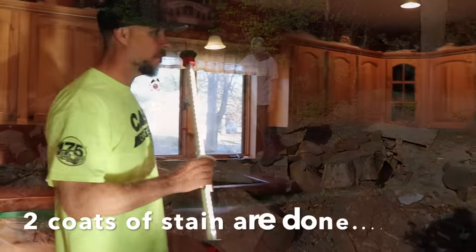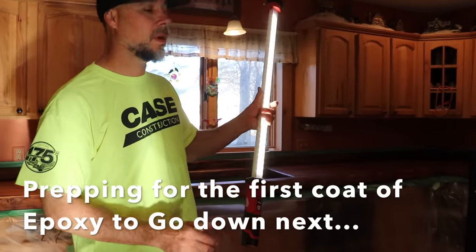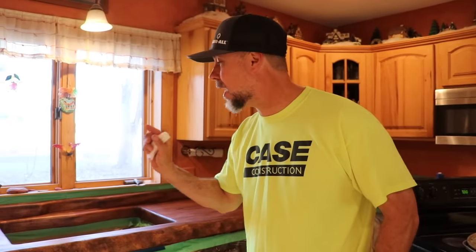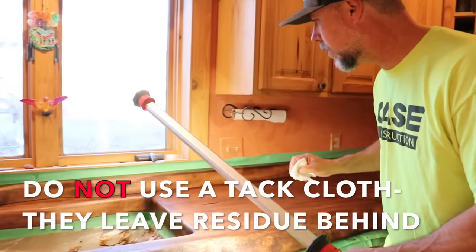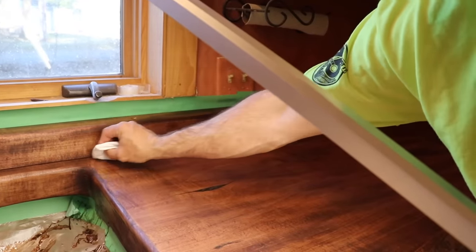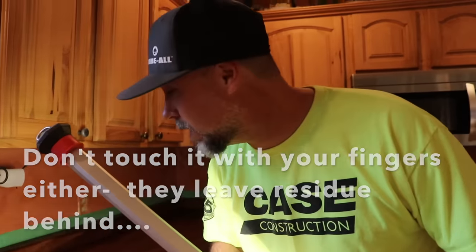Before we pour, I'm going to go over it with the searchlight — I'm using a mechanics light from Milwaukee. This is an important step because right before you pour, it's too late if you notice a speck of dust on the countertop, because once you pour, you're going to look at that speck of dust forever. Everything that you don't catch now, you're going to notice for the rest of your life.